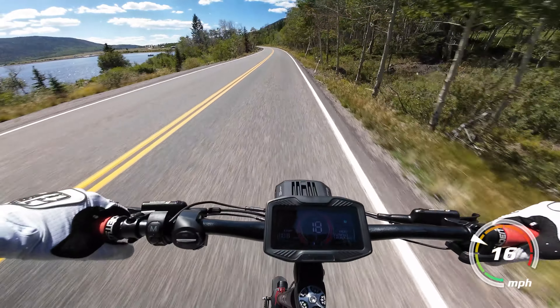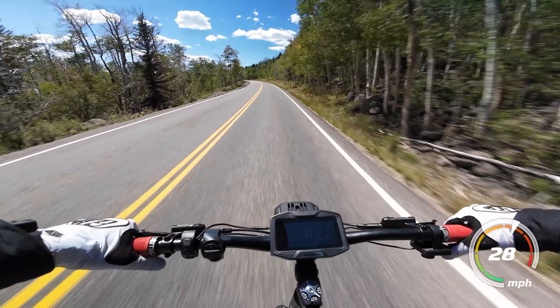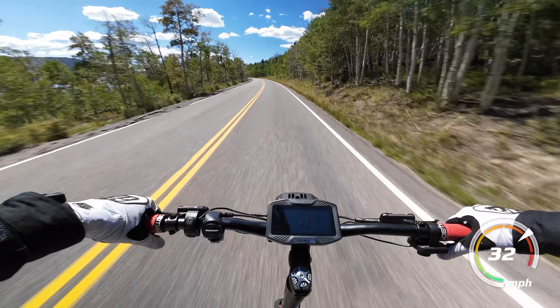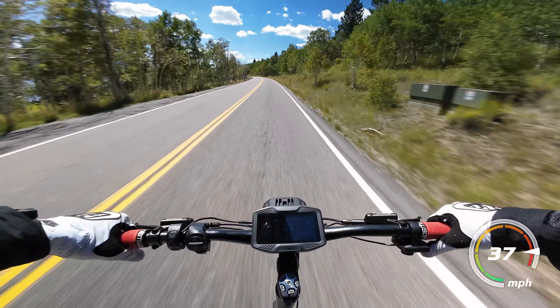It doesn't feel like the Raptor is making full use of all of its 6,000 watts of power, almost like it's holding back to protect the rider. I would have expected a bit more torque for the wattage, but it's still blistering fast and a ton of fun.